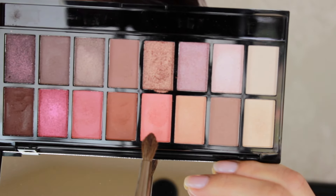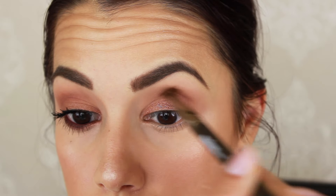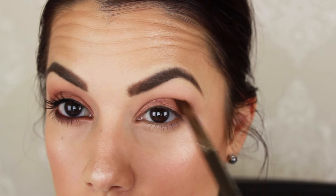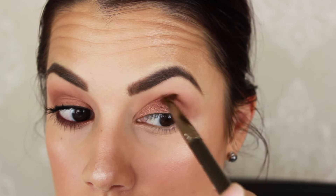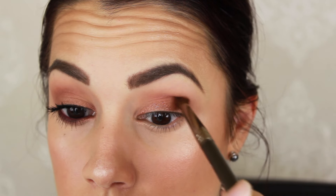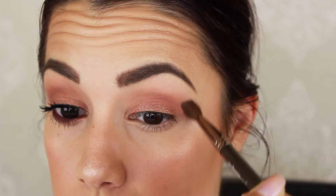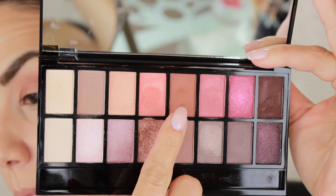Then I'm taking this peach color and using a Makeup Geek brush — I'll put the name down below. I'm slowly adding just a little bit of peachy glow. This is a light peach color so it's not going to be too crazy — I think it's just the right amount of peachiness. If you prefer, you can actually stop right here; the look is really beautiful at this point. But I'm going to keep going.